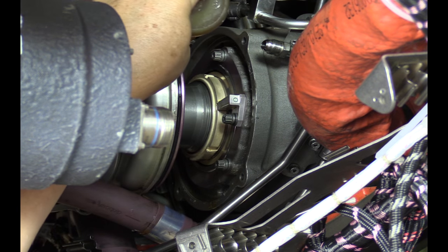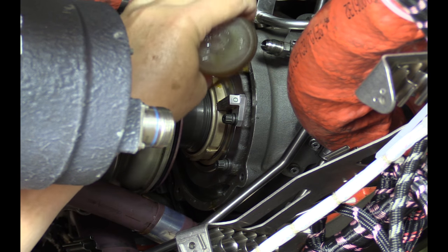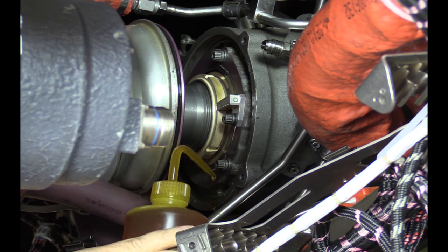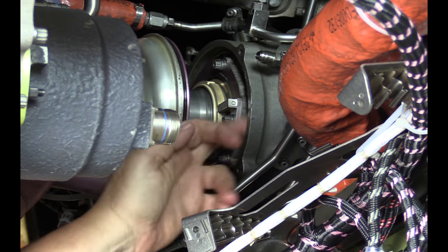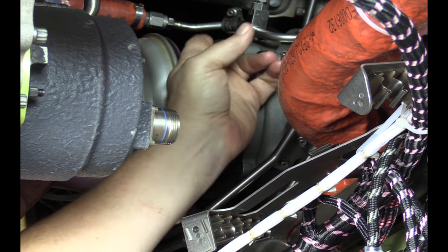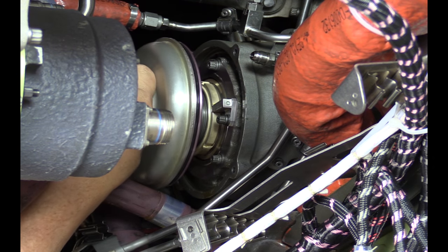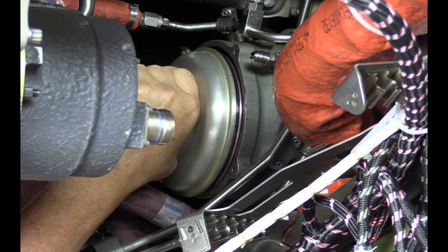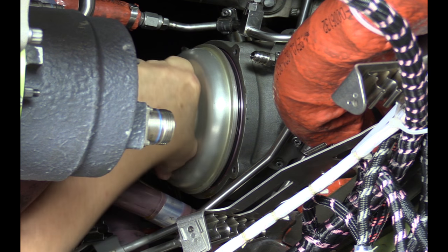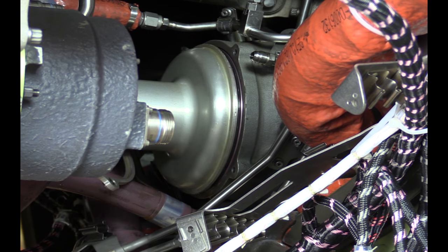Apply engine oil to the lead-in chamfer of the transfer gearbox, or TGB. Use steady, even pressure when you move the horizontal shaft cover. Twist the horizontal shaft cover as you move it forward until it mates with the flange of the TGB housing.